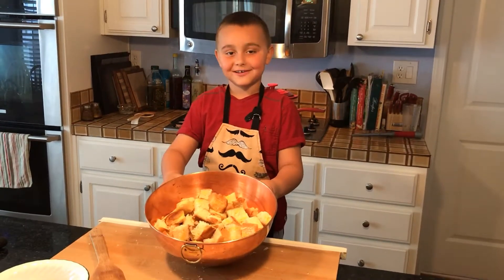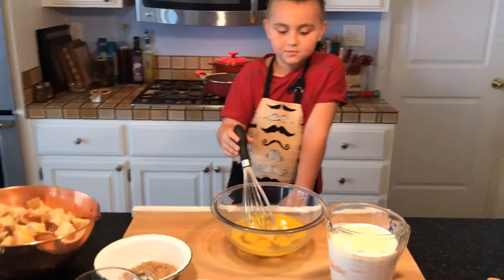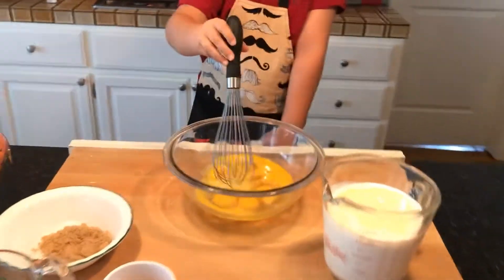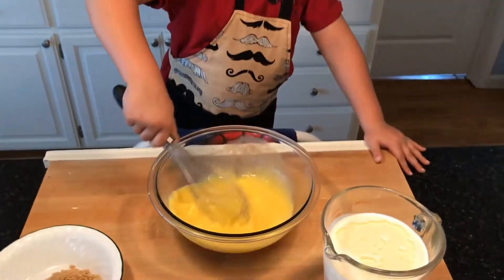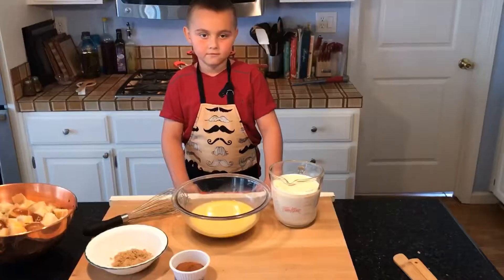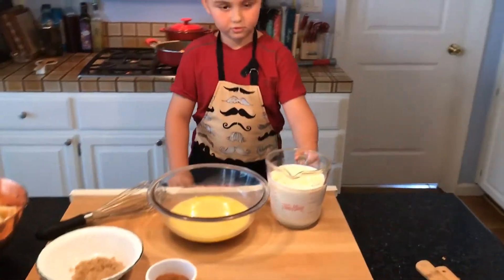Now it's time to make our custard. Here I have my eggs in front of me. I'm going to whisk them up and break them up. First we're going to add our heavy cream and vegetable oil to our eggs.